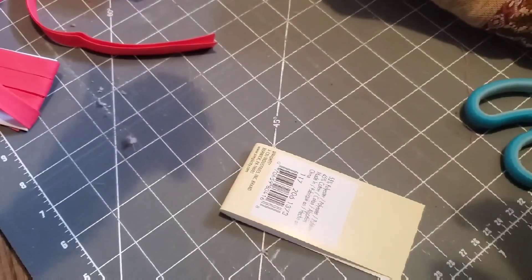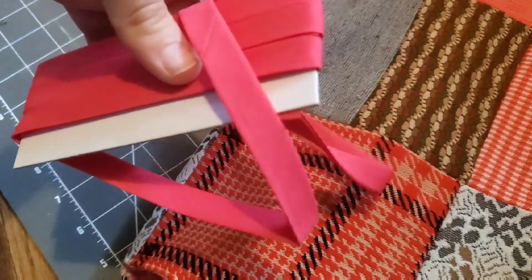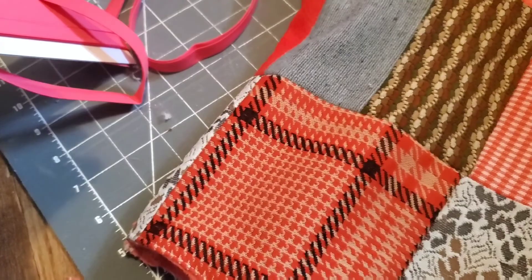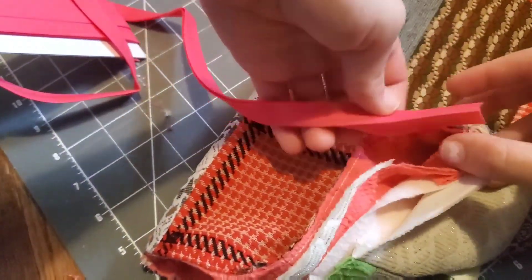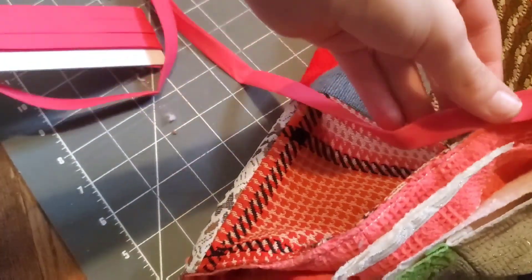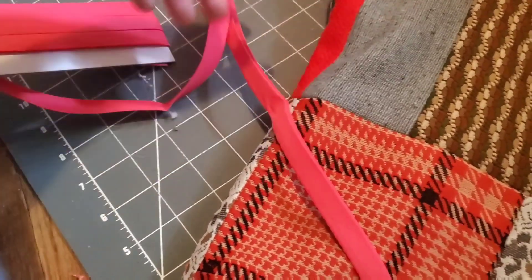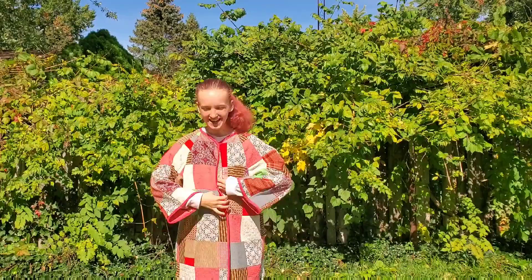So it's like day three — I can't remember — and I have my bias tape. I also lost my tripod so if this is a weird camera angle, that's because it is. I'm gonna put this bias tape on and then... yeah, finished.